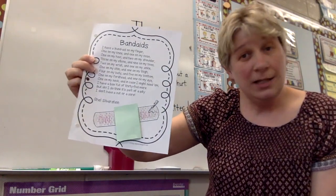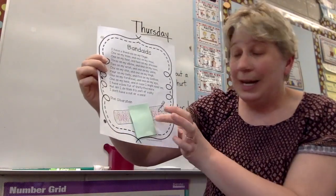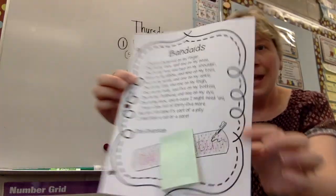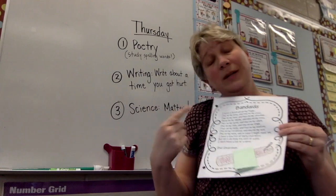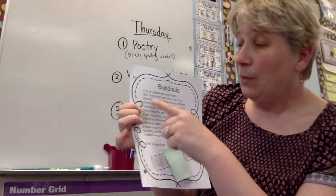So he's just putting Band-Aids all over his body just because. Now this week we've been talking about O-W and O-U, so we want you to write that on your Band-Aid. Then go back, and it might be the easiest way to do this is maybe use tallies, but every time he talks about Band-Aids, we want you to add it up.